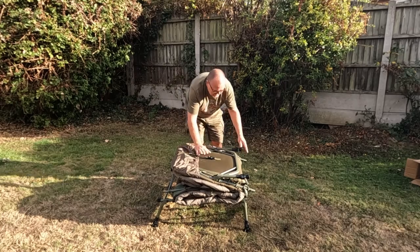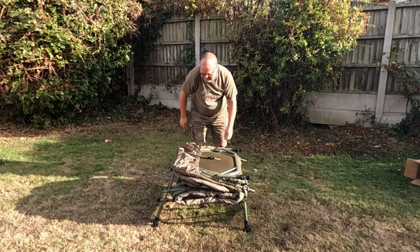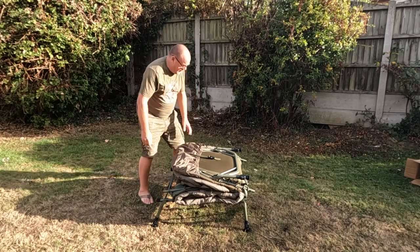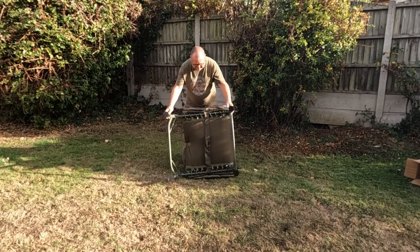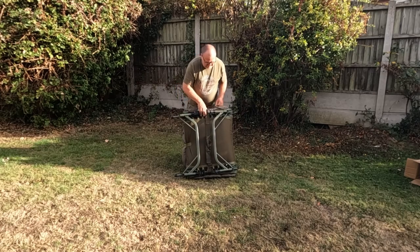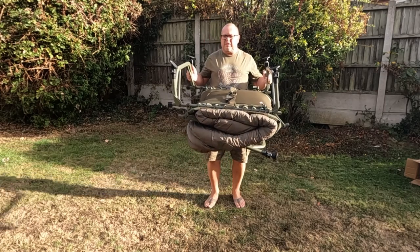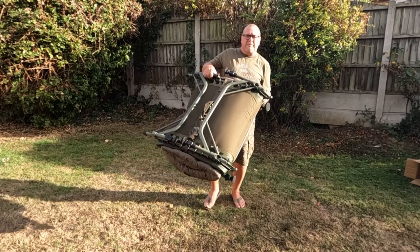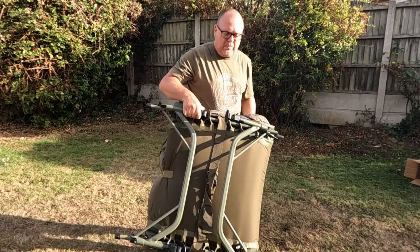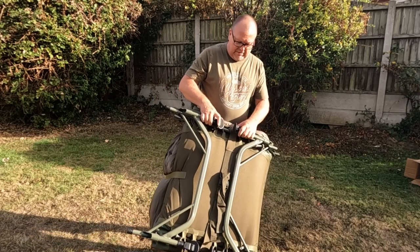You put your feet in there, lift this up here, make sure your feet are all tucked in. You can actually put that on your barrel and put stuff in between. That is it, firmly packed away. A bit big and bulky, but obviously you've got your five-season sleeping bag on there and it's a bed at the same time.